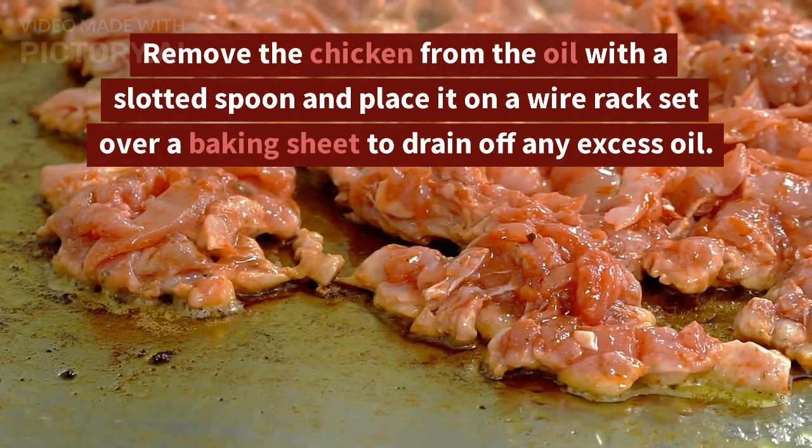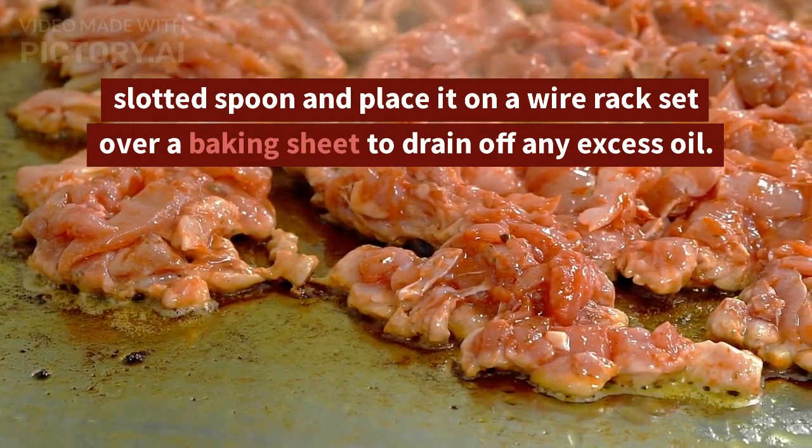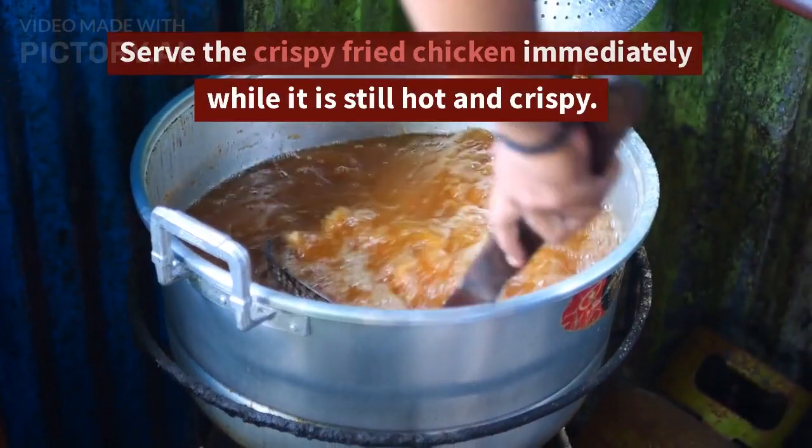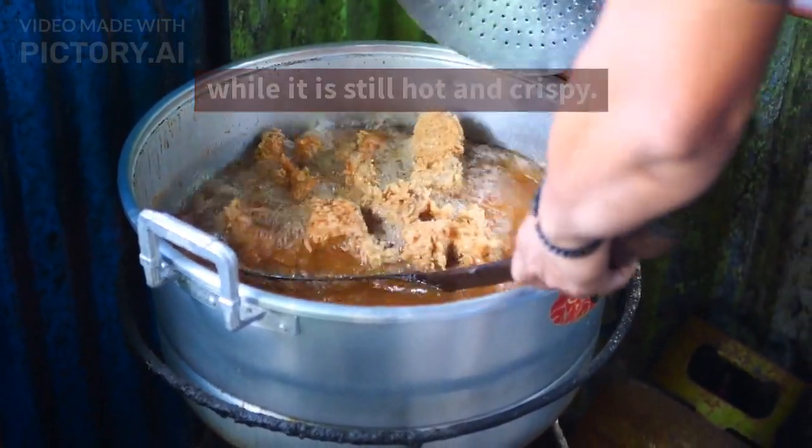Remove the chicken from the oil with a slotted spoon and place it on a wire rack set over a baking sheet to drain off any excess oil. Serve the crispy fried chicken immediately while it is still hot and crispy.